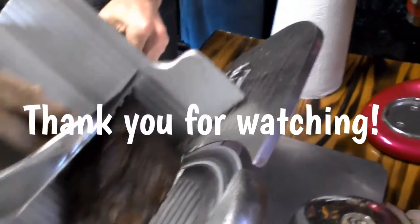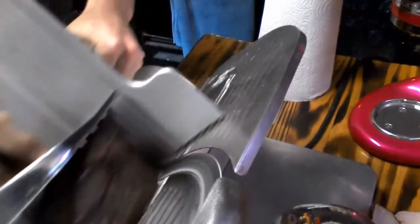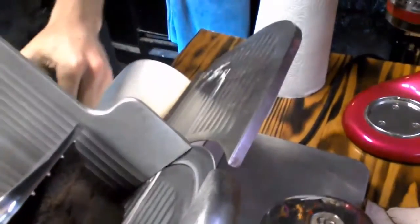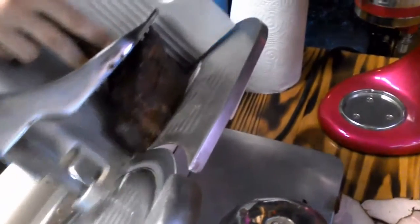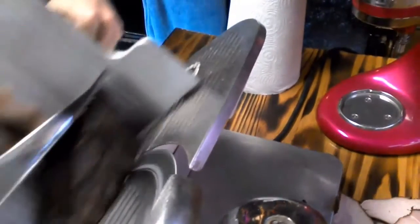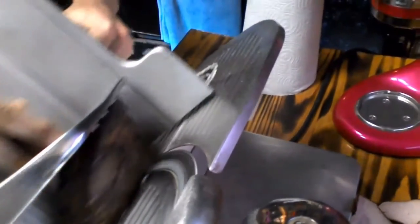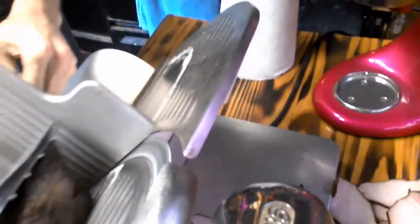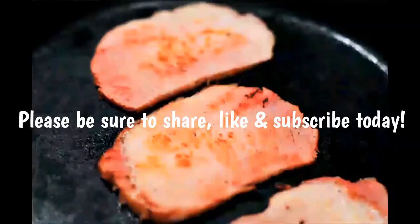And there's my baby slicing up the Canadian bacon! Should we give the people a good handsome appearance of my little boy — my little millennial, my millennial honey. And I'll see you next time!